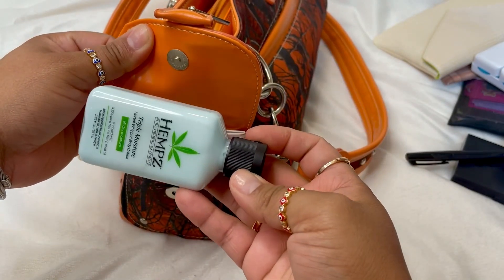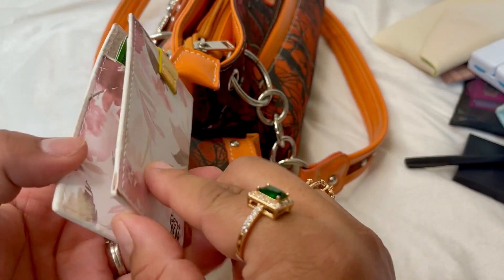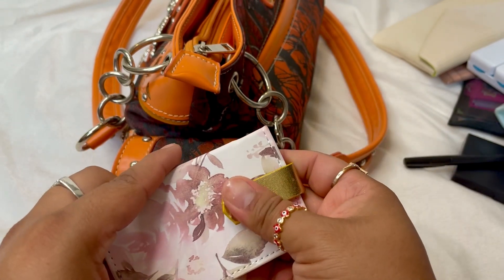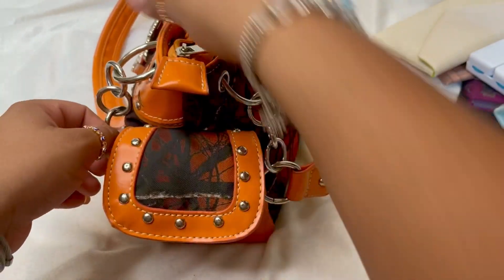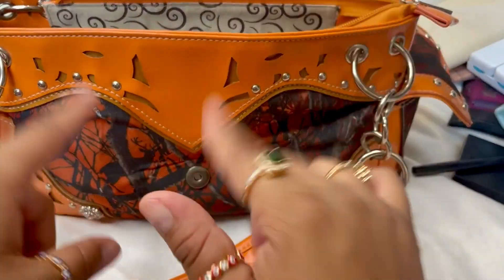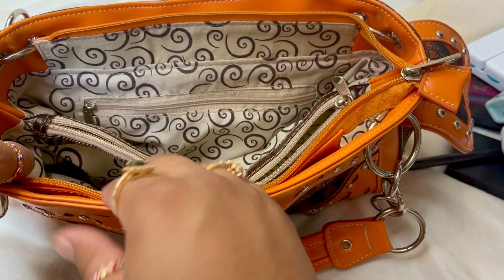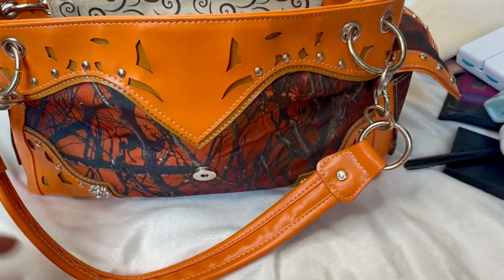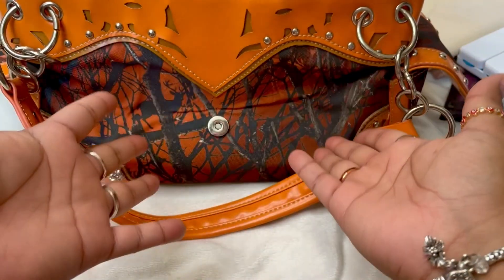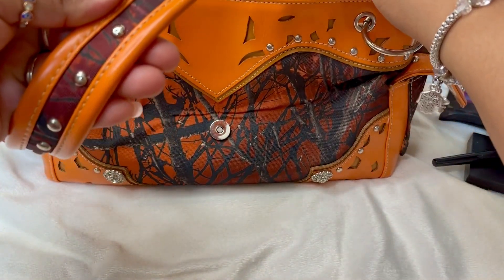On the other side I have my favorite hemp triple-moisture lotion and a little business card holder for my husband's cards, which I got from Walmart — you just snap it on and it opens. The vegan leather on this purse is holding up really well after five or six years and still looks brand new. This bag also works great as a diaper bag — you can fit diapers, wipes, bottles, or sippy cups on the side.